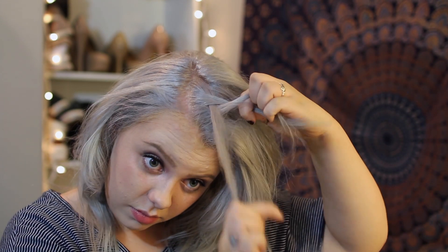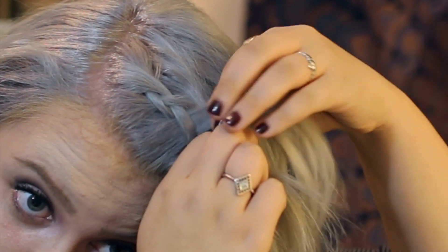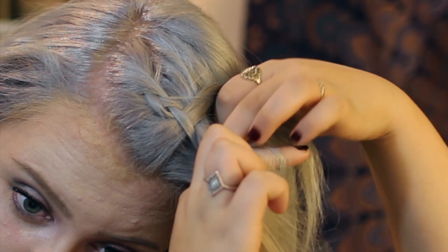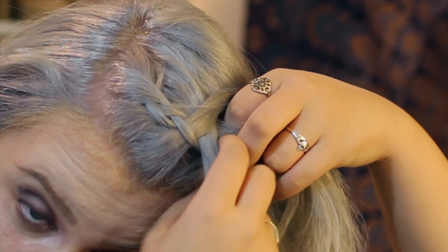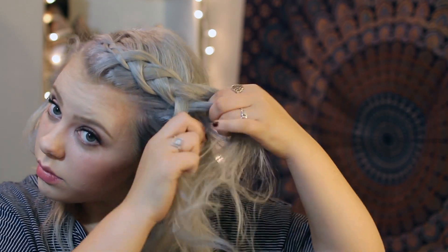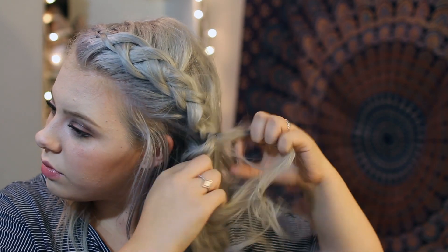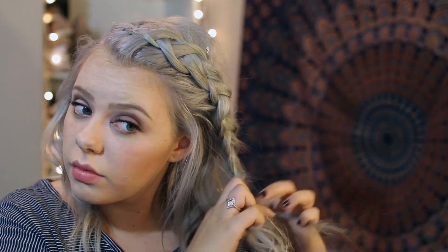To start off this first look, I'm going to take my bang section and I'm going to start doing French braids. French braids are super easy. Basically all you do is you braid your hair, but you add a piece from each extra hair into the braid. If you watch what I'm doing, you can really see.